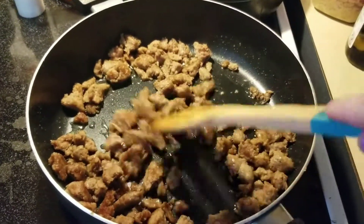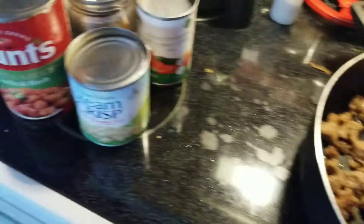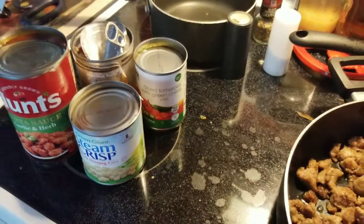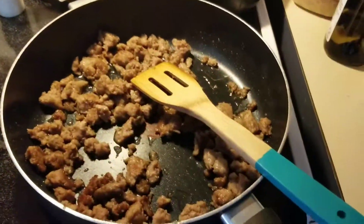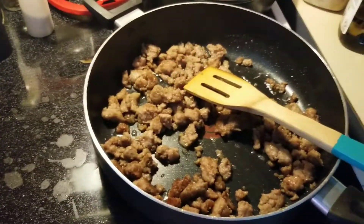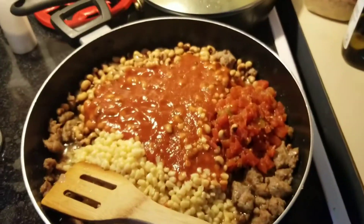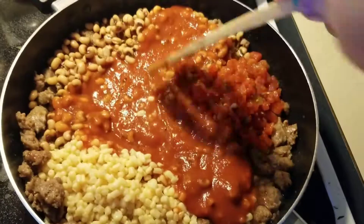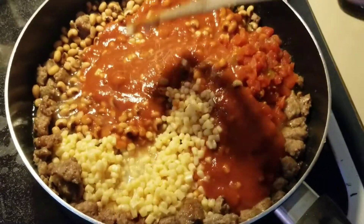Our sausage has just finished cooking. Now we're adding the spaghetti sauce, black beans, corn, and Rotel. The only thing I drained is the beans. I'm going to add it all in, stir it up, and be right back.